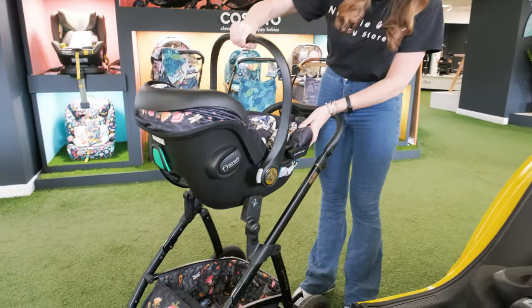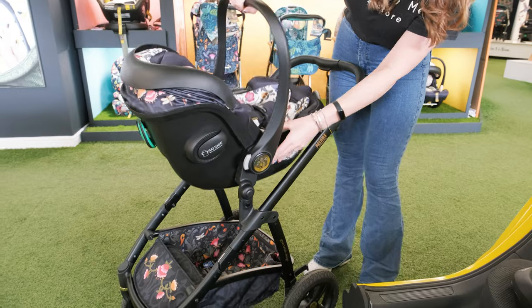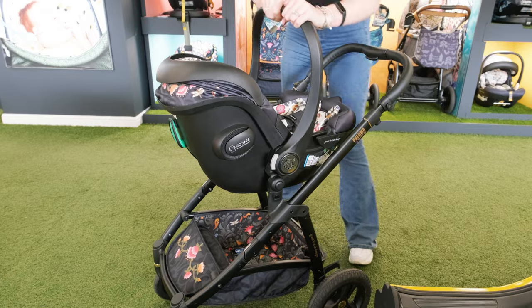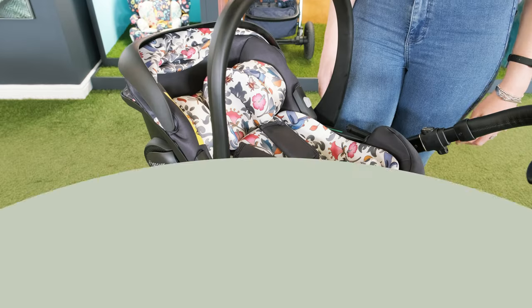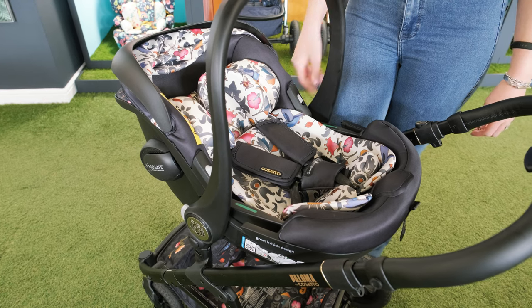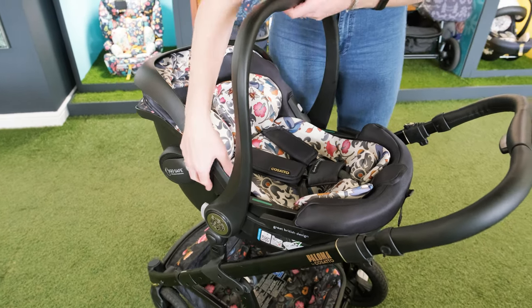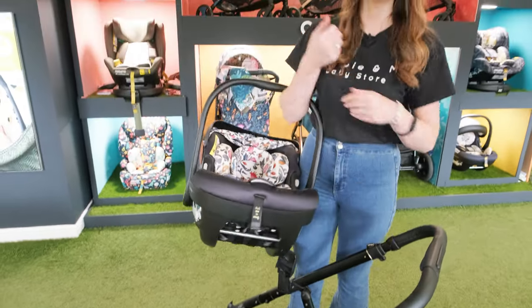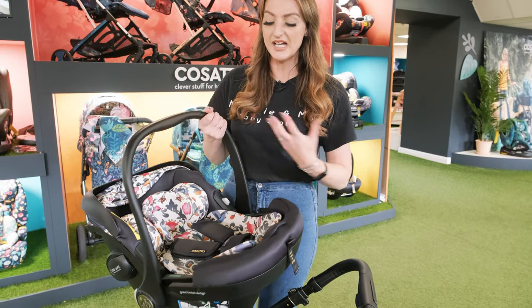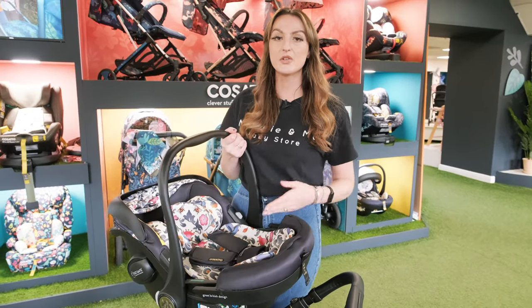To pop it onto the frame all you are going to do is use the car seat adapters, line it up until it clicks, and then you know you are good to go. The super cool feature on here is the car seat memory buttons — press down the one with the M on and then press the next one and it lifts away from the frame really easily. You don't need to be pressing two buttons down at the same time, which is super fiddly. And if you didn't want to use Isofix or you don't have it, you can also seatbelt this car seat in your car as well.